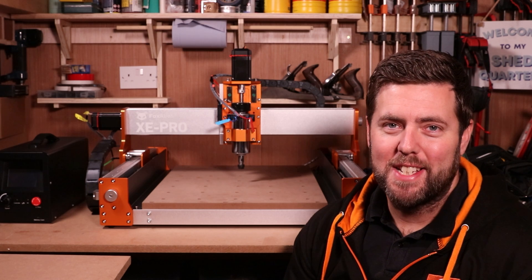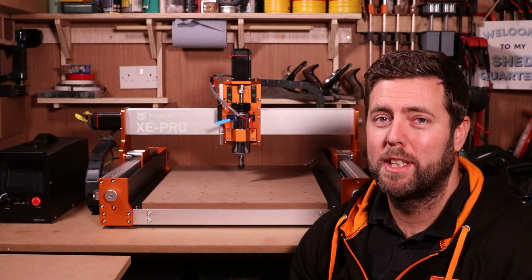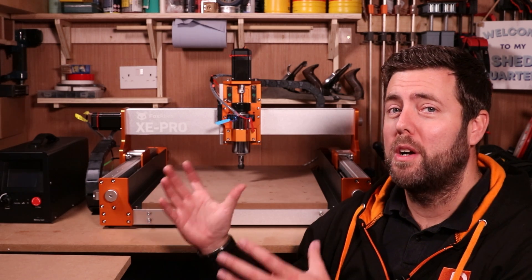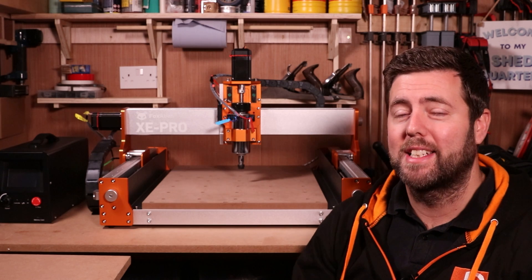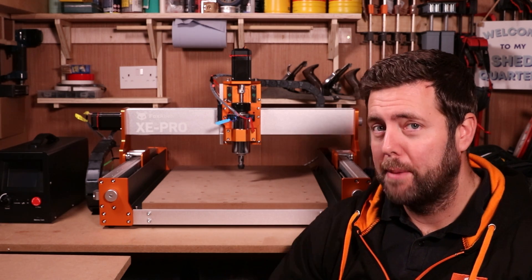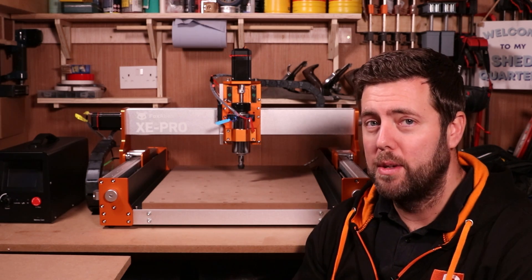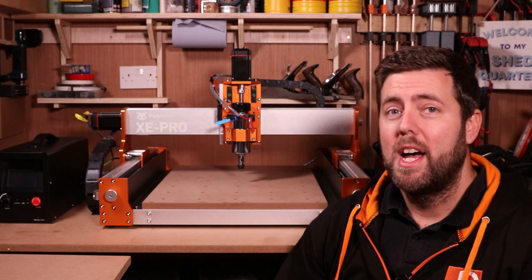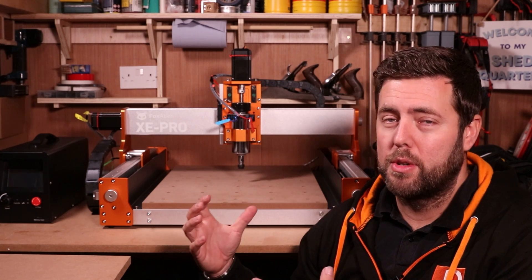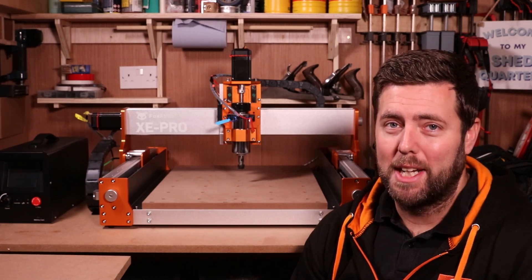Hey everyone, and welcome to the latest episode. If you are new to the channel, make sure you hit that little subscribe button in the corner to get all the latest tips, tricks, tutorials and reviews. In today's episode, we are going to be walking through the build of the Fox Alien Xe Pro, their latest machine to the market. There is an upgrade kit available for this machine converting it to use linear rails — I do have this and will be showing how to do that in a future episode, but for this one we're just going to go through the standard build as it comes.